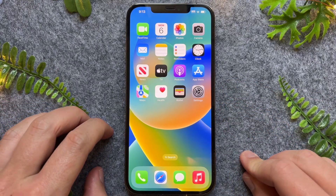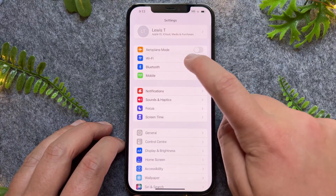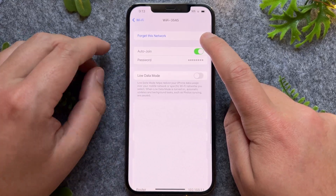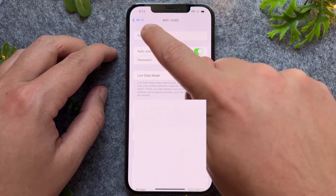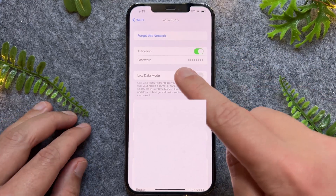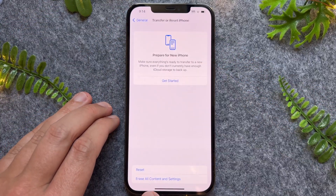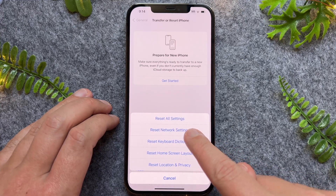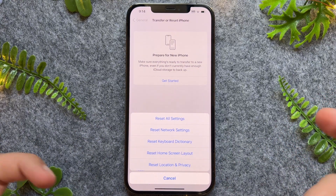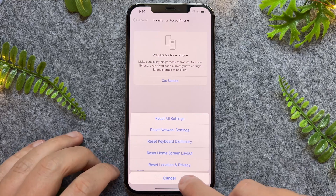If none of those things have worked, go into your Settings and tap Wi-Fi. Tap the info icon next to your network, then select 'Forget This Network' — that will completely remove it. You can then reconnect to that same network. You can also go to Reset and tap 'Reset Network Settings,' which will reset all your cellular and Wi-Fi settings. After that, try reconnecting to your Wi-Fi network.